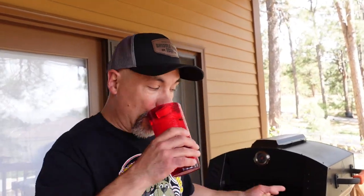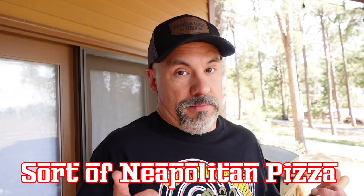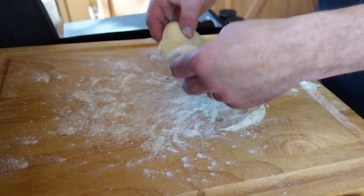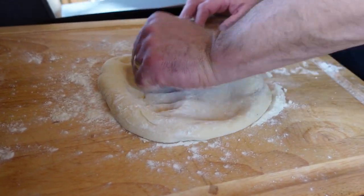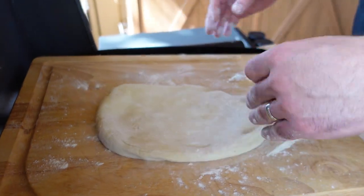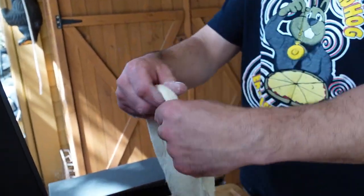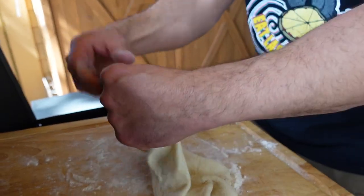Welcome back everybody here on the back porch. Still having fun with the Blackstone pizza oven — today we're going to make a pizza. I'm going to call this the sort of Neapolitan pizza. I'm using my Blackstone 22-inch Pro Series as a little prep station. I've got a Quick Rise New York dough recipe. Blackstone has a couple dough recipes on their website, and this is the quicker version. We're going to make this out into what I would call a medium pizza.